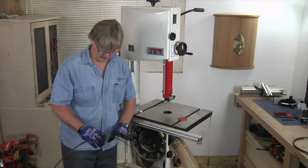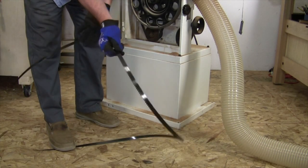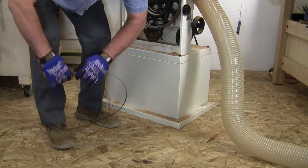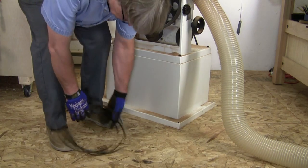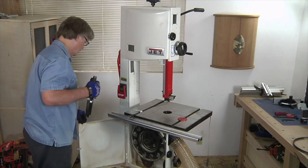To store the blade, put your foot on the band on the ground and then rotate the band one full turn clockwise. This will fold it over itself into three loops, and it's the most compact and easy way to store the blade when it's not in use.